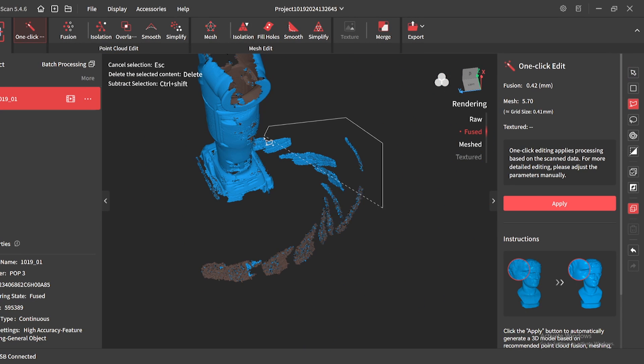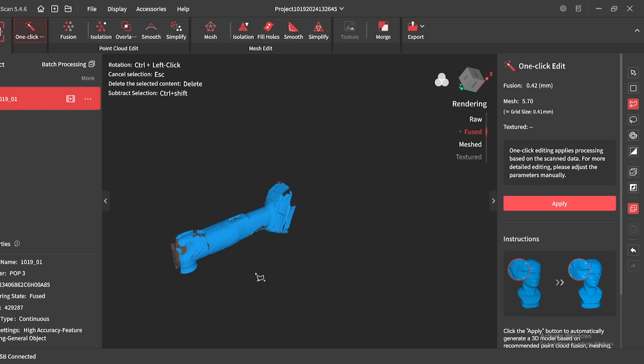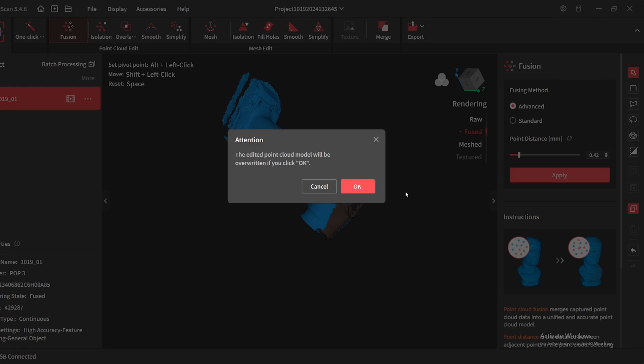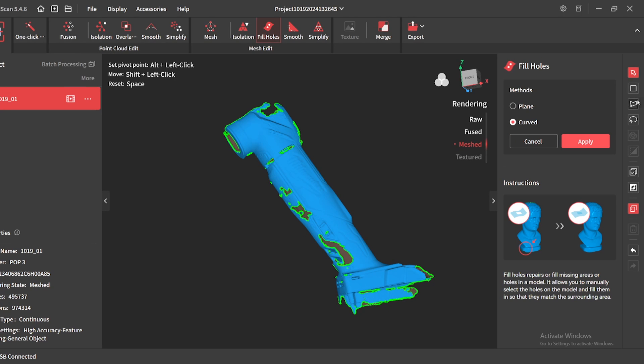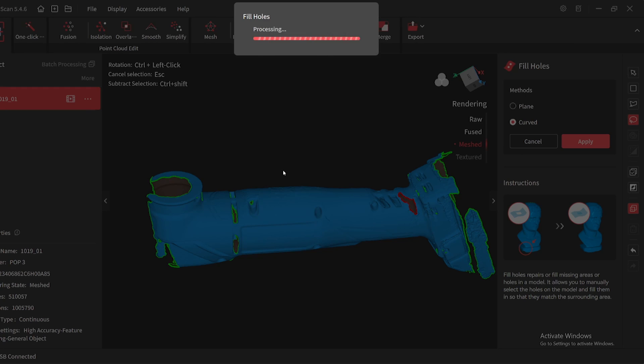From there, I did have to do a little bit of cleanup by getting rid of some extra floating areas of the mesh. One thing I needed to do is identify the area where I think I was going to clamp the actual 3D printed parts and make sure that the mesh was solid in those areas. After processing the scan, I go in and do the fill holes command, but only in the areas where I think I may be clamping the tool. The rest of it I'm not really concerned about.